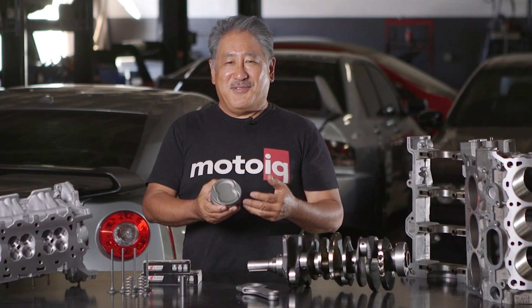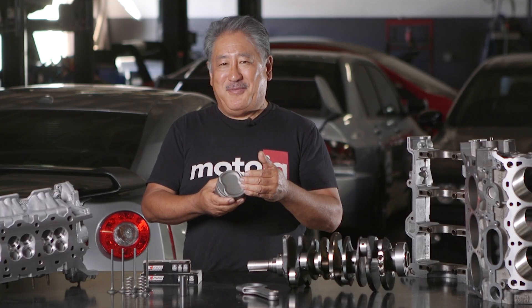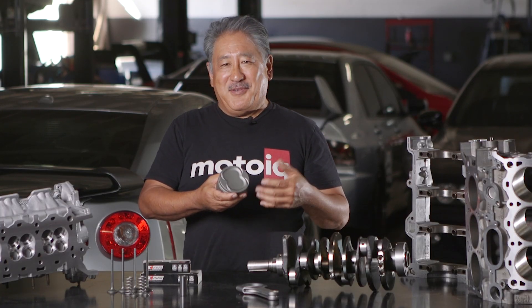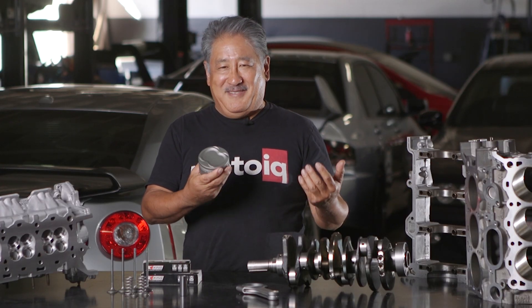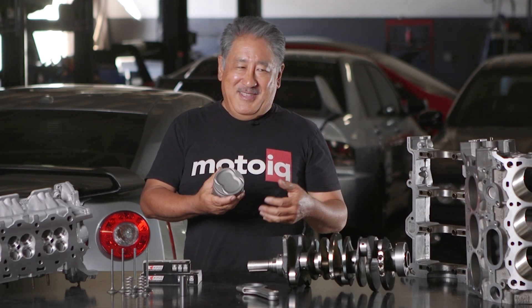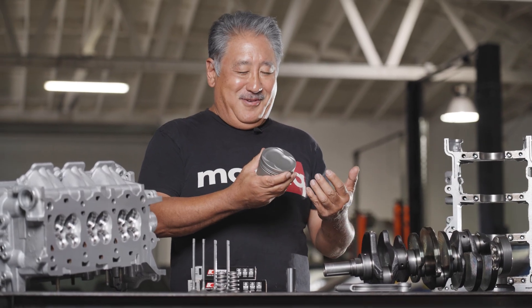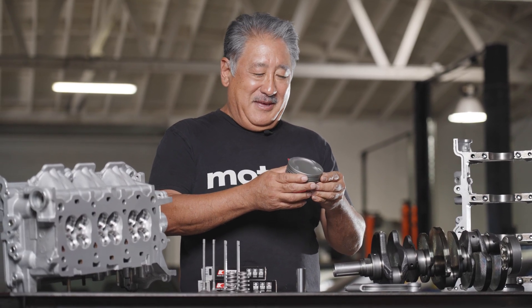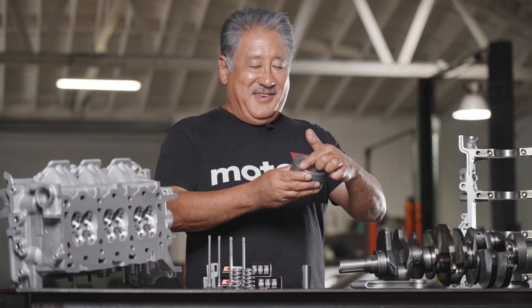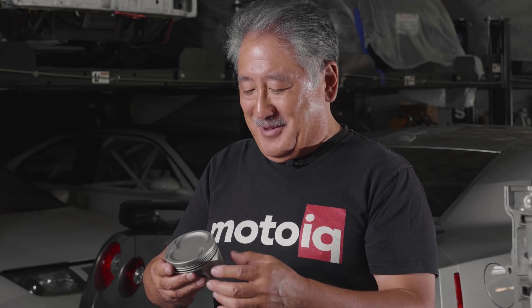Generally we build these engines for turbocharging and pump gas, so the compression ratio is 8.5 to 1. If you're going to run E85 or ethanol exclusively we could do custom compression ratios — for an ethanol-only engine I'd probably build it at 10 to 1. For most customers 8.5 to 1 works best. The piston has a nice dish and still has quench pads which line up with the quench pads of the cylinder head, helping reduce detonation and giving a better burn.